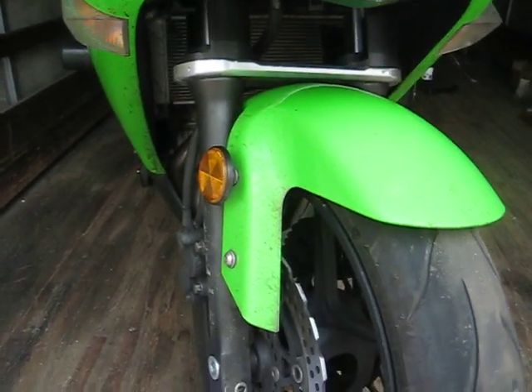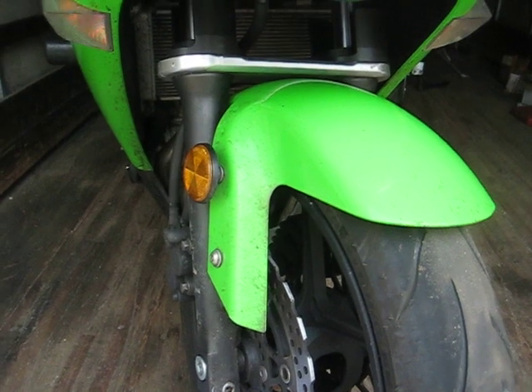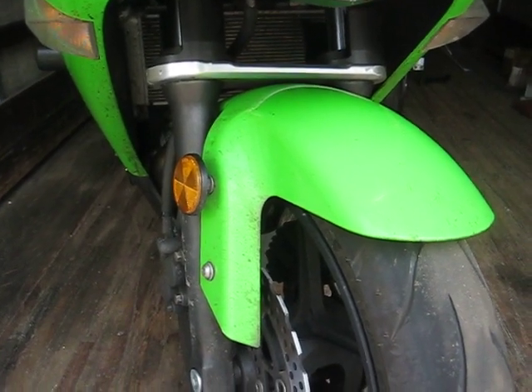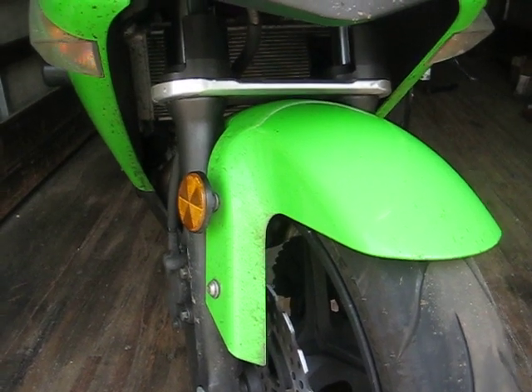The old 650 Ninja here. This is the custom front fork brace project, part one.